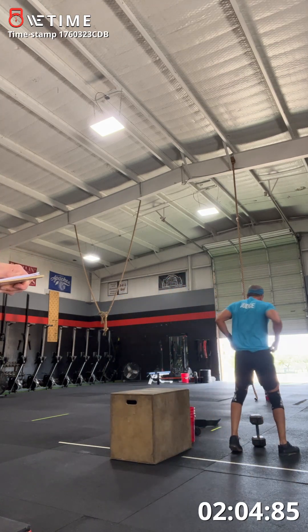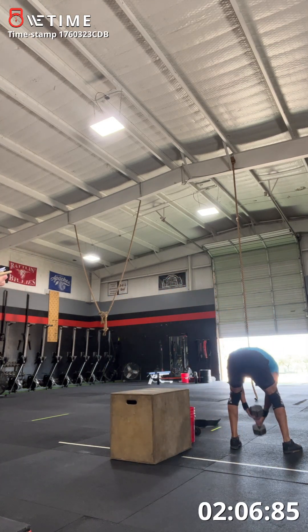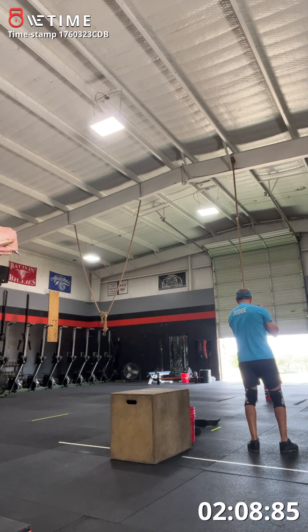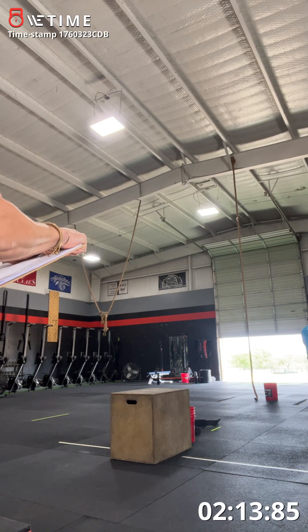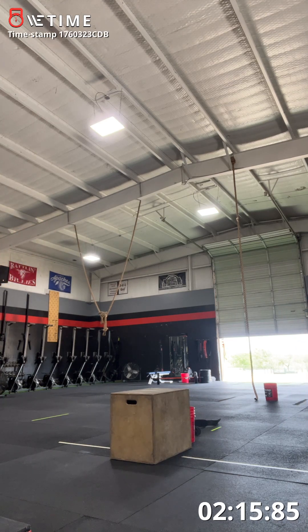A few deep breaths, but then you gotta go. Let's go — ten steps. One, two, three, four, five, six, seven, eight, nine, ten. Turn around, don't put it down, let's go.